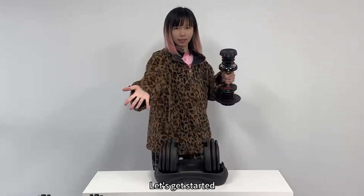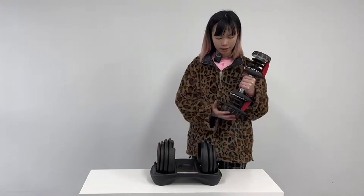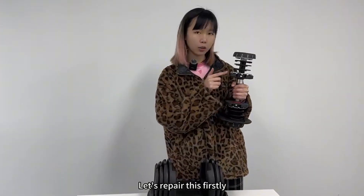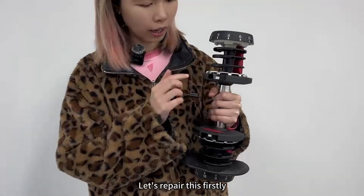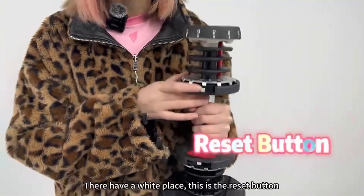Let's get started. Firstly, remove the dumbbell from the base and let's repair this first. There is a white piece — this is the reset button.